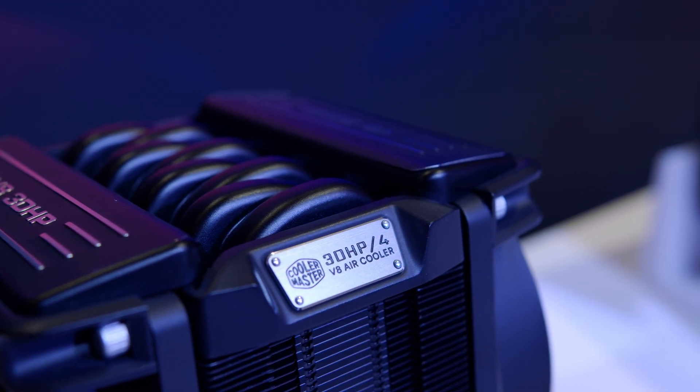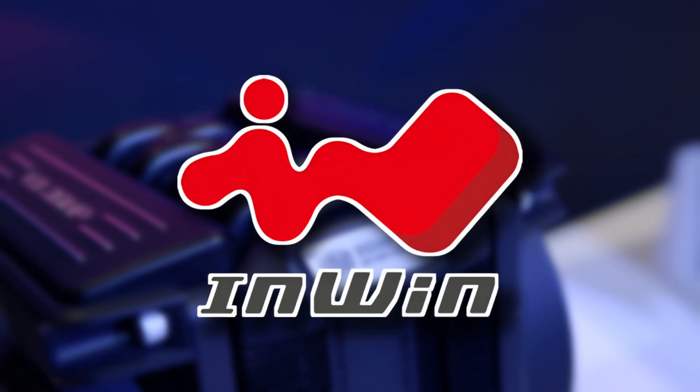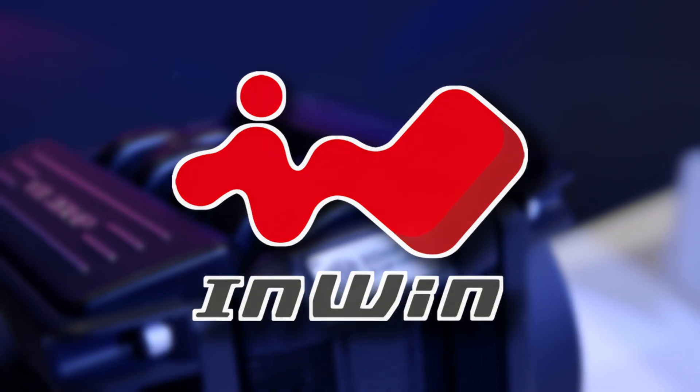Our coverage of Computex 2025 is brought to you by InWin. If you skip past the sponsor segment, it will make me cry.